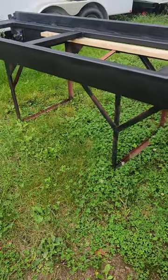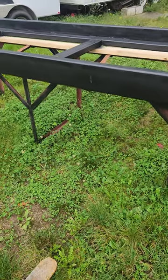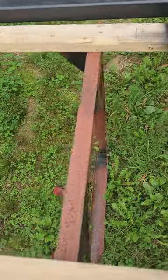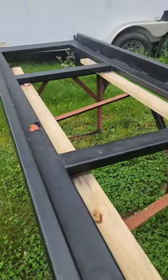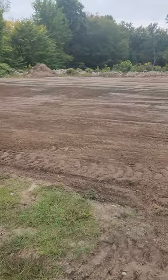That rack and stand right there — that was the case my 84-inch tiller came in. Instead of tearing it down, I took some pieces apart and moved it around and made it into a stand.